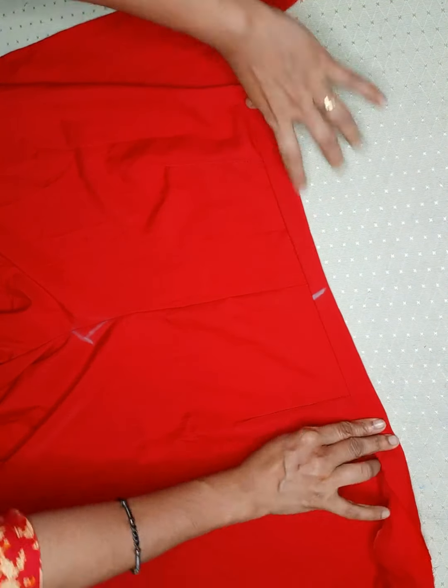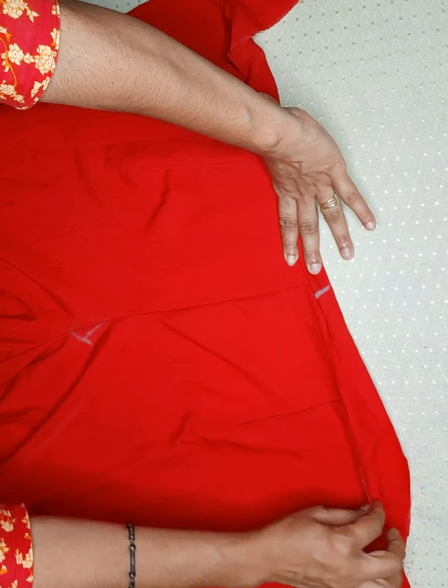Now I take a tool and I put the seam on the seam side.